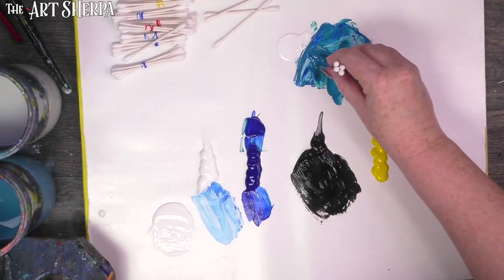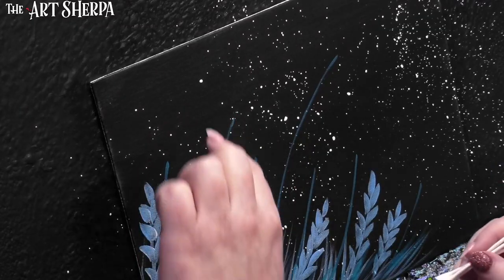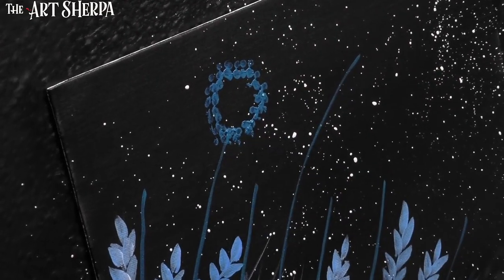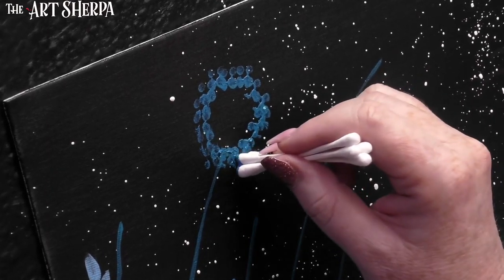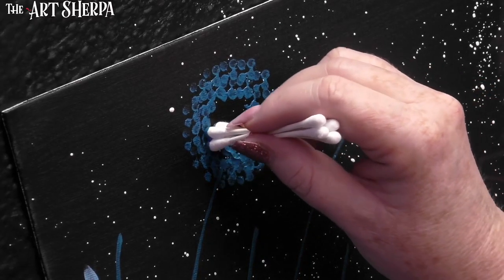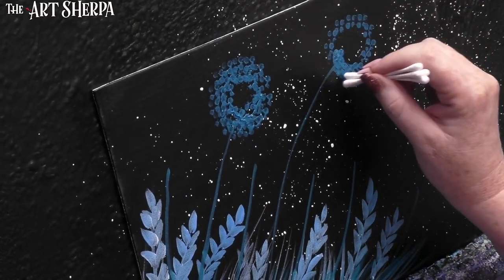Now we have the stems that we can attach the puff to, and we're going to do that with our Q-tips. Take a deep breath — it's really easy to hold your breath when you're painting. It's normal to be nervous, but I promise you, if you just relax and have fun, you're going to be really surprised at your result. I'm going to get one of my bunches of Q-tips — these have four together — and tab up and down in my turquoise color so they're loaded. We're going to come over here and make a little circle, leaving that center open at first. You can add just a little bit, but you always want to leave an open center. Do this at the tops of all the stems.